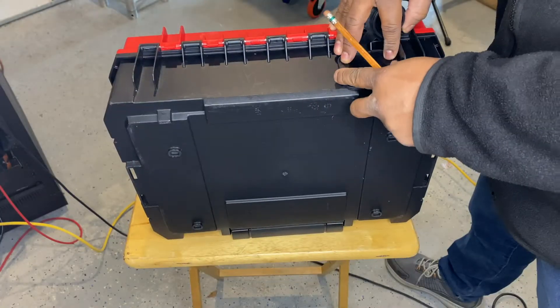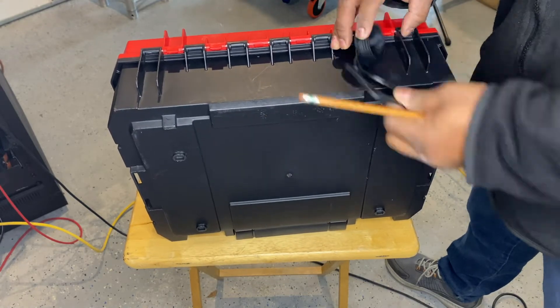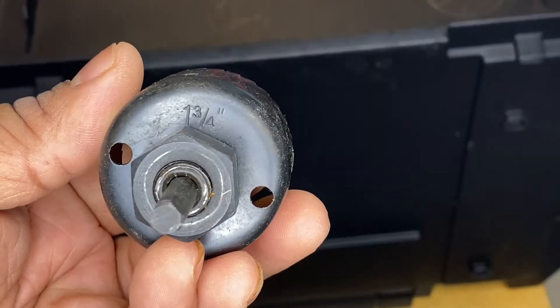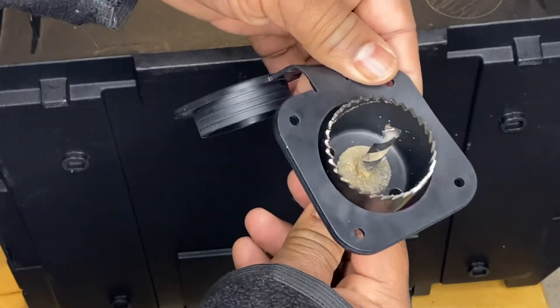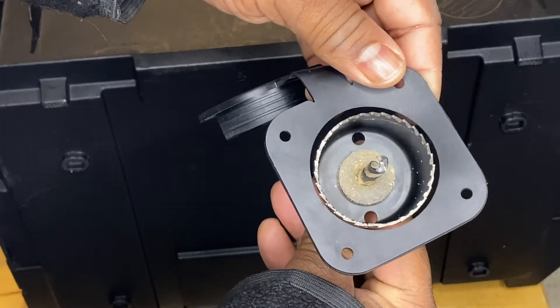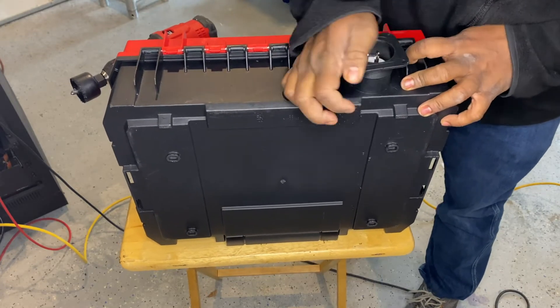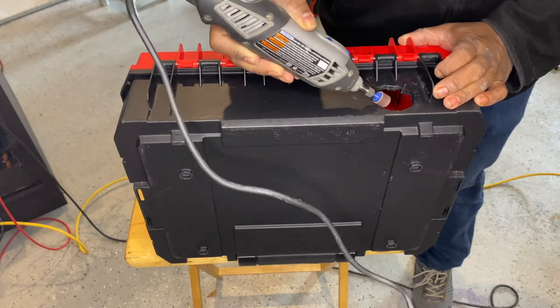I was able to save a lot of time in measuring because the gasket on the inlet — I pulled it off and used it as a template for where I needed to drill. To drill the hole for my electrical outlet, I used a 1¾-inch circle cutter to cut through the case. This was a little bit tight, which was intentional, because you want everything to snug in as tight as possible so it's not loose and moving around.